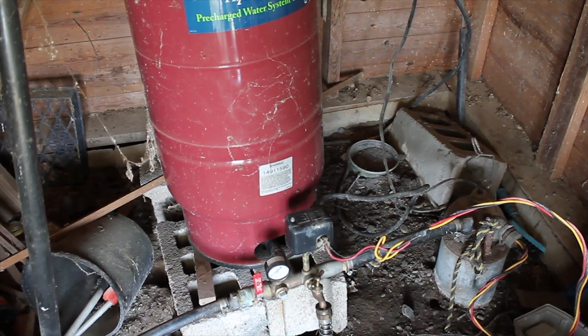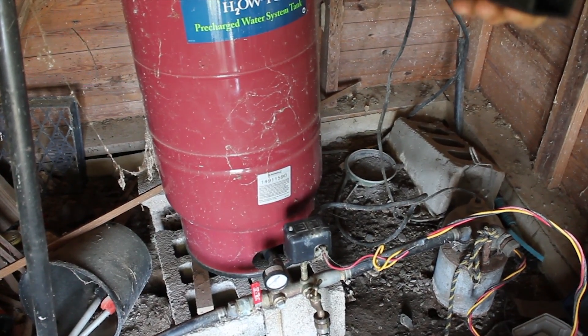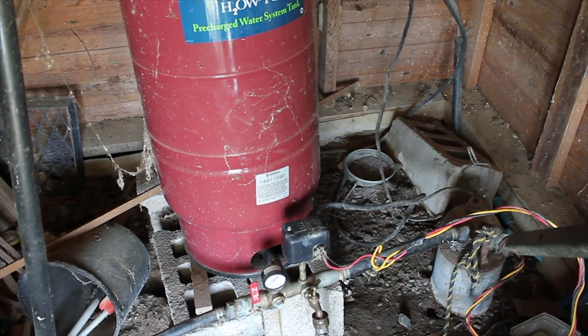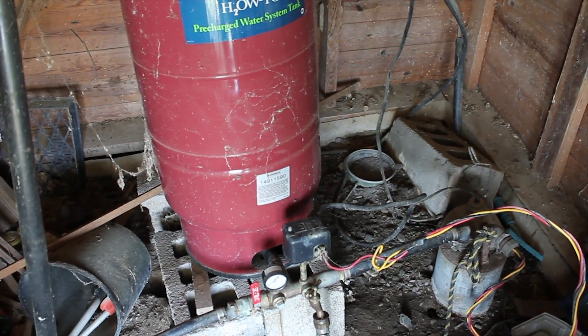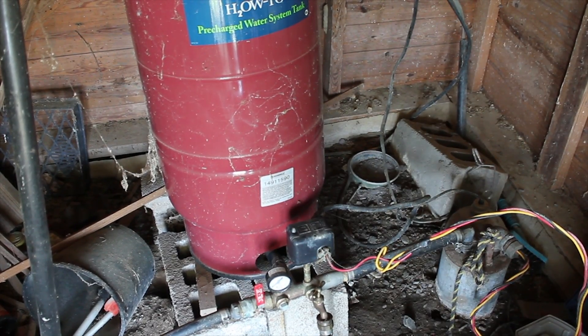This is what our well system looks like. We have a well expansion tank, we have a Square D relay switch, and the pump is about 250 feet down that hole. These electrical wires coming up feed the pump electricity when the relay switch tells it that the pressure in the expansion tank is too low.